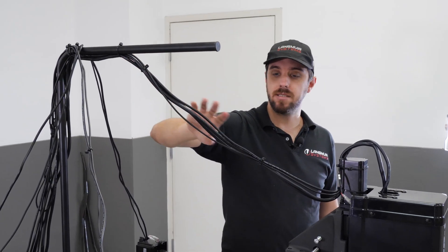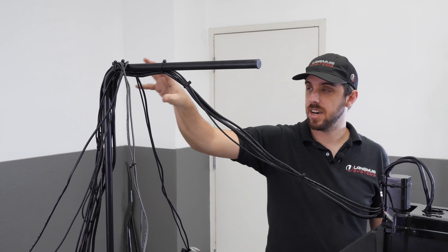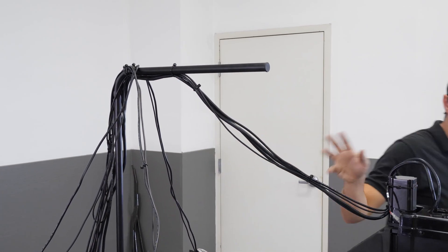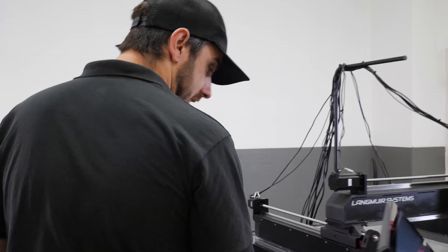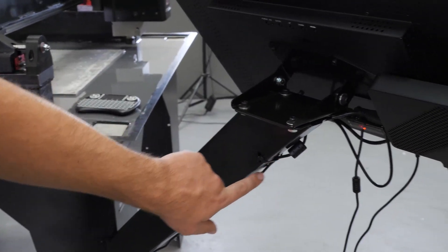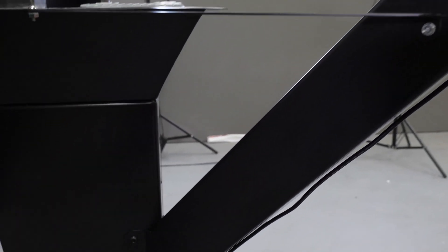That covers all of the cable management on the machine itself. Off the machine separately, if you have the control kit, we've got some zip ties to run the USB cable down the supporting arm. There are a couple of holes where you can put zip ties and then that just goes off to the box.